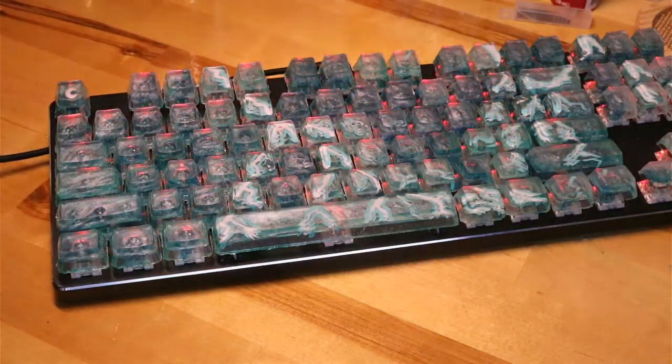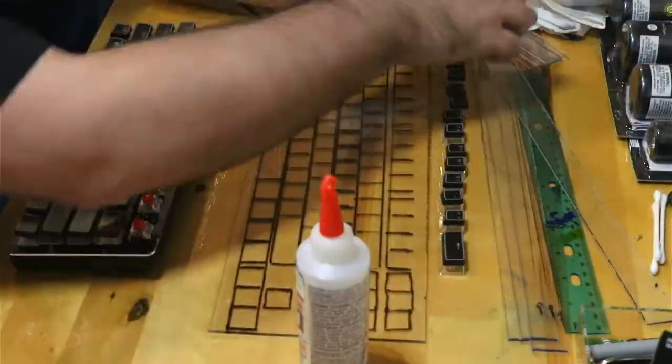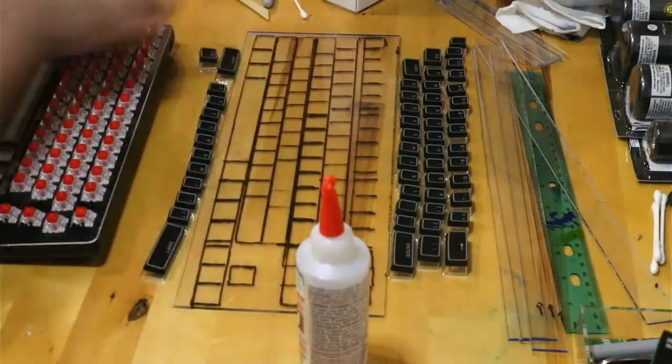I knew that if I made several molds, I would still be pouring resin for months, so I decided to make the entire keyboard at once.